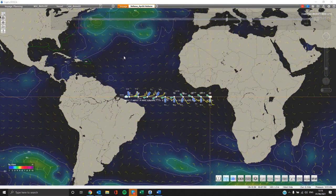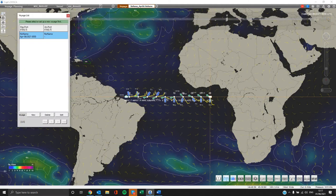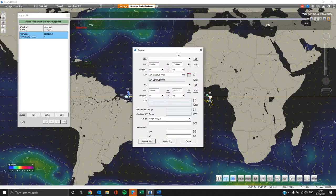Now we will set up our first voyage. Go to the top grey line and select voyage. A new pop-up window appears named Voyage List. Please select New. Then it is time to set up and fill in our next voyage.